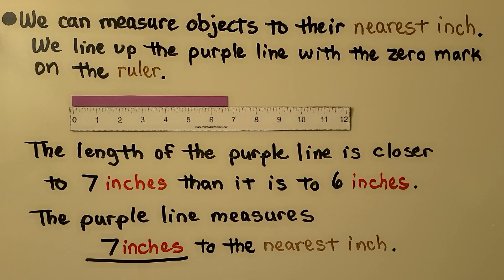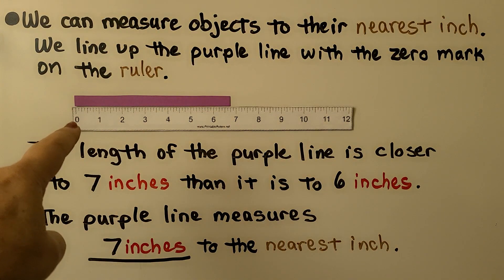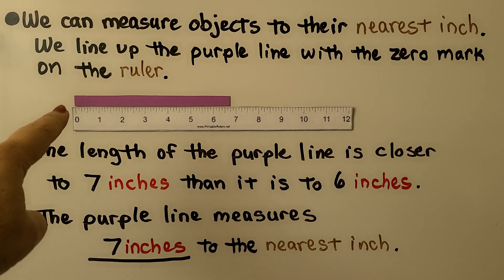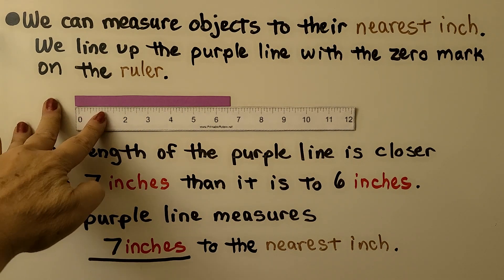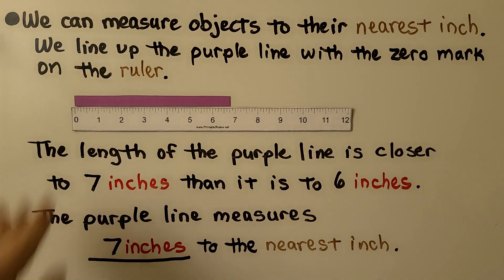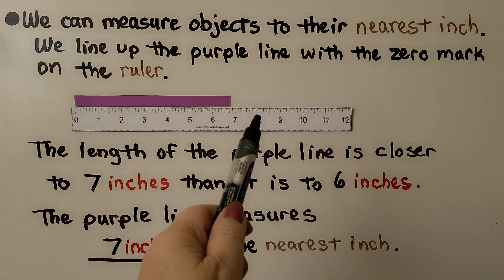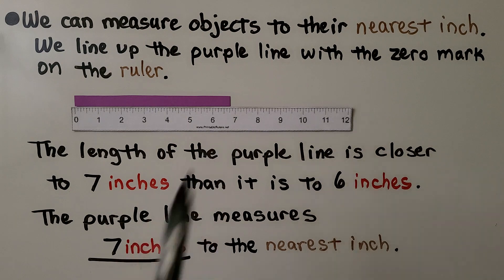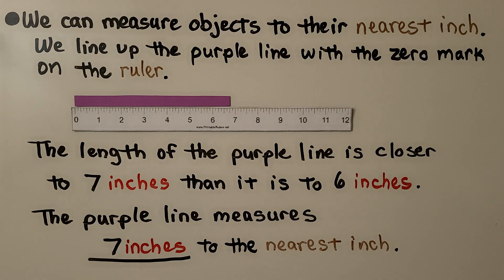We can measure objects to their nearest inch. We line up the purple line with the zero mark on the ruler — not the end of the ruler, but the zero mark. We look at the other end and see: is it closer to six, seven, or eight inches? It's very close to seven inches, and closer to seven than to six. So the purple line measures seven inches to the nearest inch.